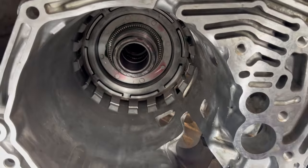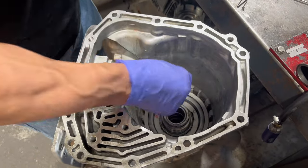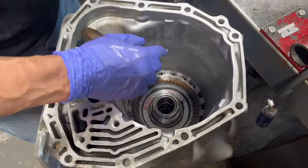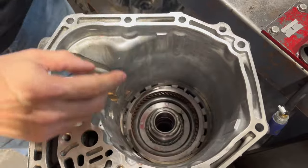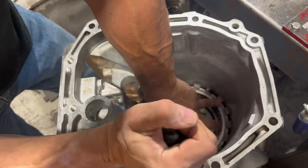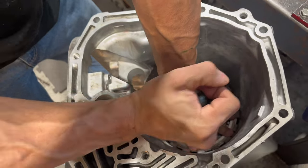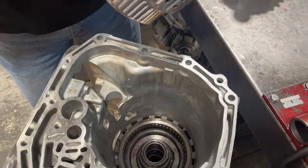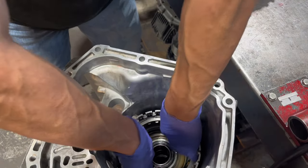Now we can put our clutches in. Next to our low reverse clutches, we have this cushion spring — that's going to sit like a bowl. We put our pressure plate down right on top of it. Moving right along — our direct drum has splines on it and these have to spline into those low reverse frictions. That sound tells you it's in all the way, and you can see this sticks up just a hair above the end of that support.